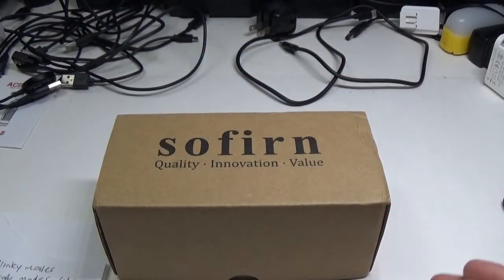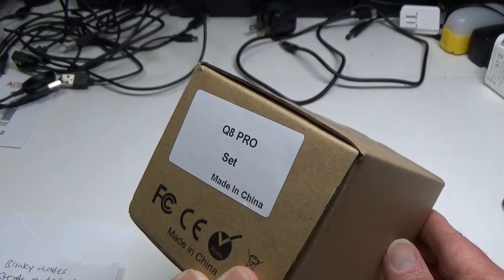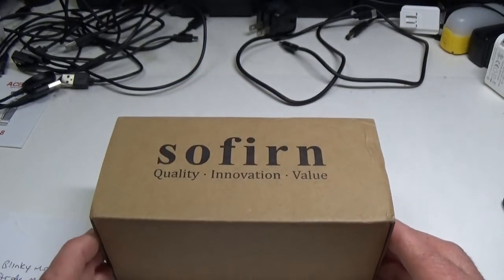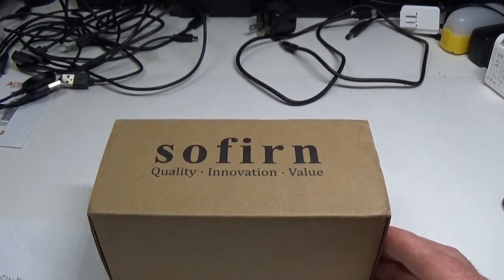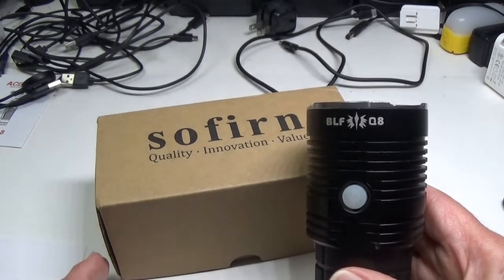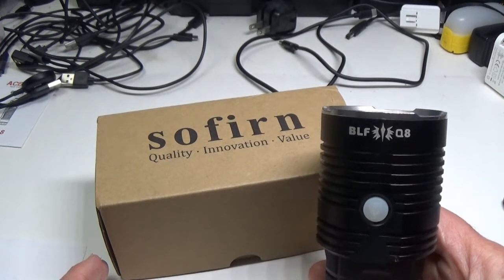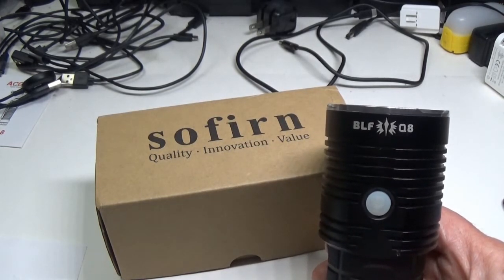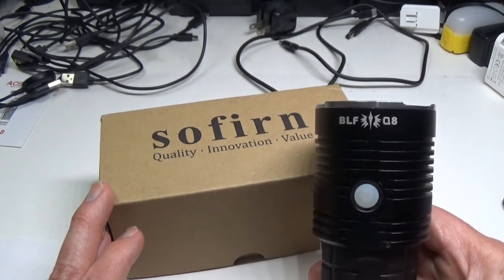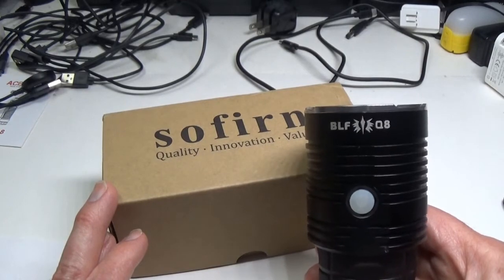Hello everyone, Lights and Gear is back with the Sofern Q8 Pro. This light has been making a splash within the Sofern community because it mirrors the flashlight originally produced by the folks at Budget Light Forum — their version of the Q8, which goes back a few years and used Anduril firmware. Sofern already had a version of the Q8, but now they have the Q8 Pro, which uses Anduril 2 firmware.